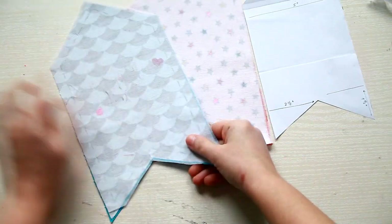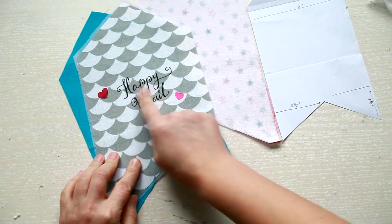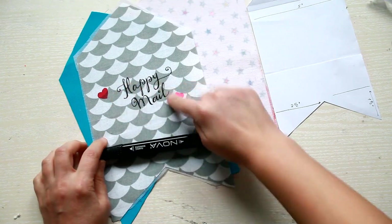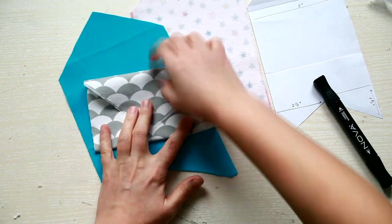I'm going to show you another design I made. This time I used the markers to do some lettering, so when you fold the envelope the text will be on the back.